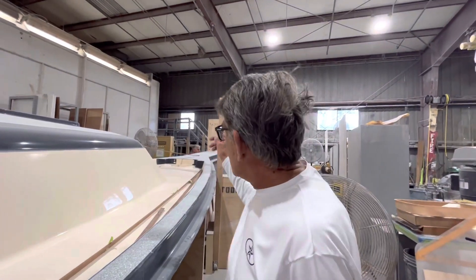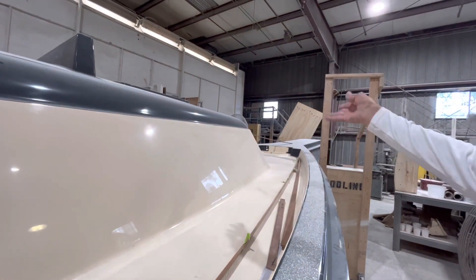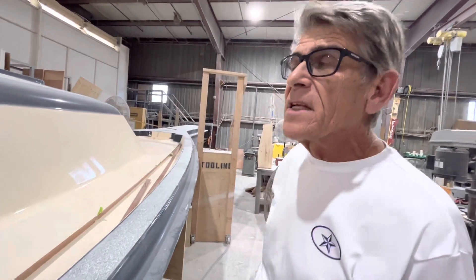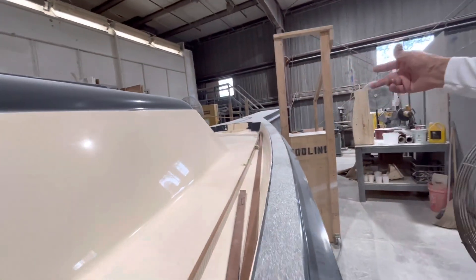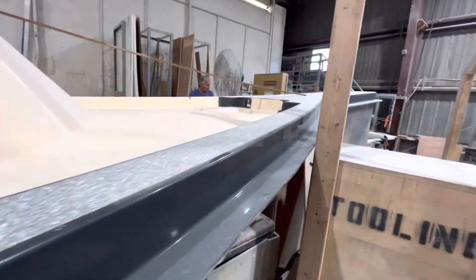We're going to have shore power connectors on the bow and the stern of the boat. In the past they were only in the stern, so we'll be able to plug in either way, which is a really nice feature. As we mentioned before, the bowsprit is going to be 17 and a half inches shorter, so it won't have the Pinocchio nose that the older SP Cruiser did.